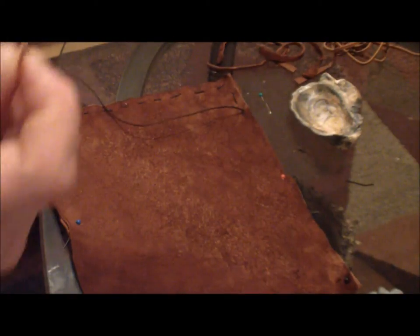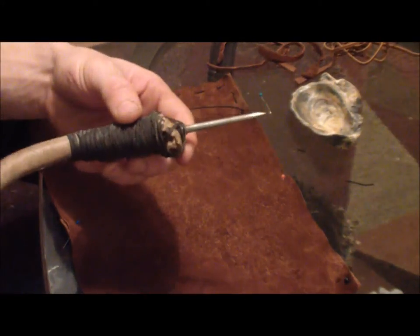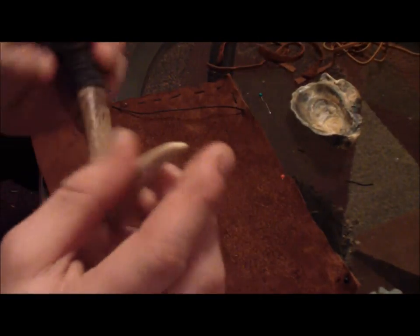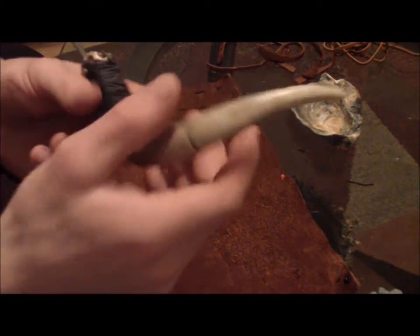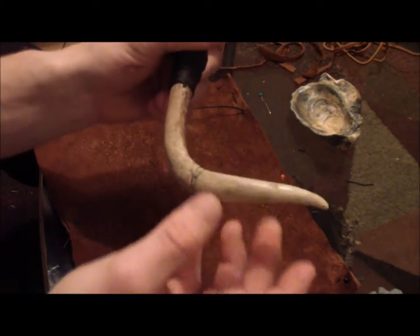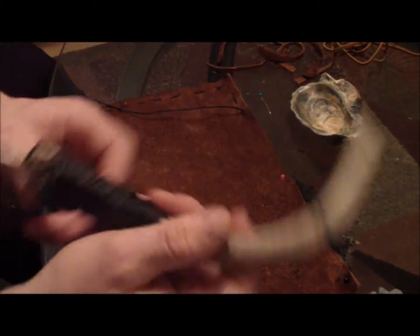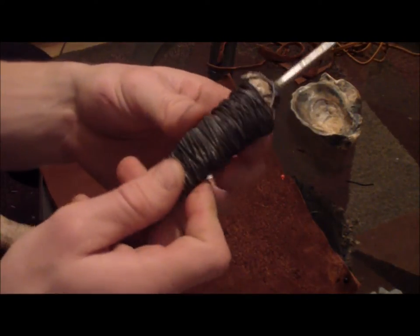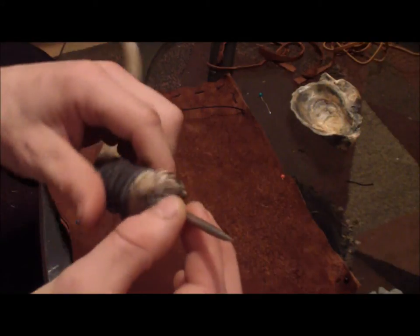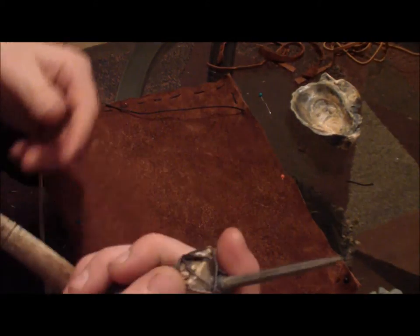You're going to need some type of tool like this — I showed this in the soapstone video but I'll go over it again because this is more what it was used for. You can put fishing line in the groove here, use it for flint knapping — all kinds of things you can use an antler for. It's a perfect shape: I can push against it, cast fishing line with it, reel around it. And here on the tip I have this awl, which is perfect for poking deer hide.